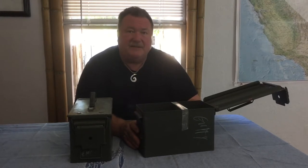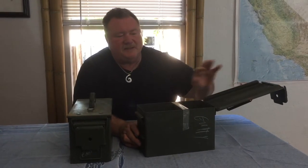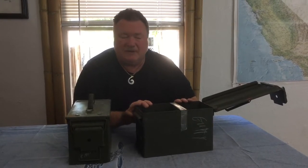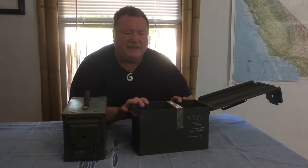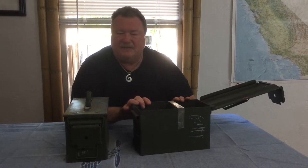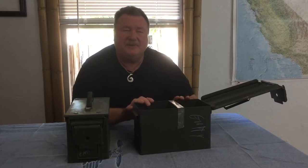These are US military surplus — fantastic quality. They have a watertight seal, so you could bury stuff in the backyard, make a time capsule, or use it for ammo as it was intended. You know these are great quality because they were made for 50 caliber machine gun ammo — they couldn't allow the ammo to get wet or corroded. Great camping boxes, gear boxes.